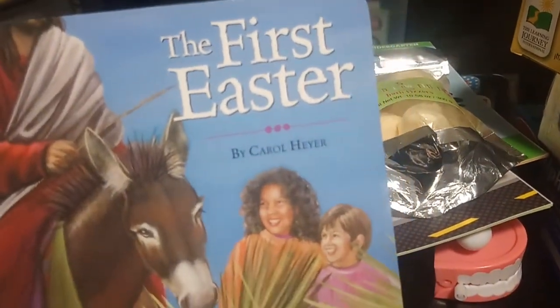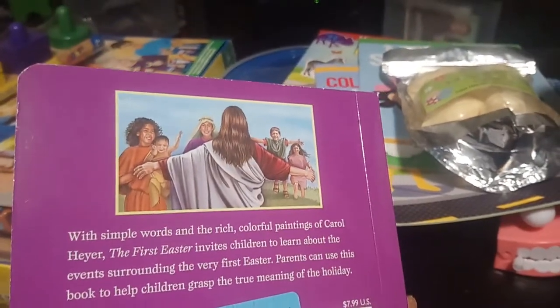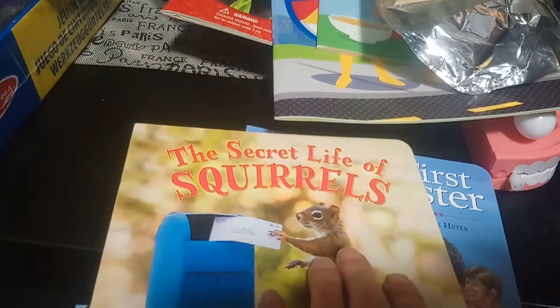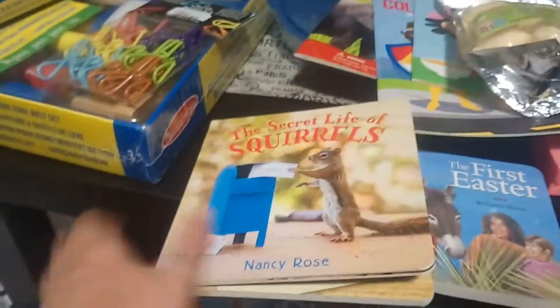We're not really religious but I found this item and thought it might be some different reading material for Easter — it's called The First Easter. I also got this book because one of his grandfathers loves squirrels — it's The Secret Life of Squirrels, just a fun book of pictures of squirrels doing funny things, a fun little story we can read in the fall.